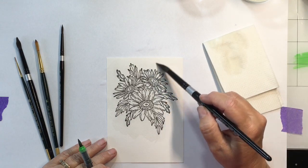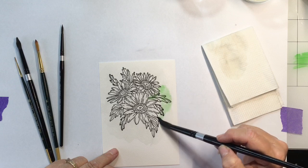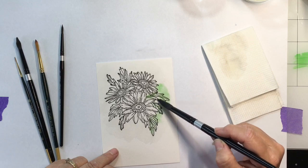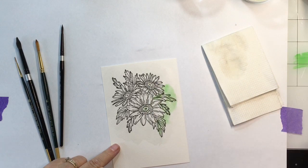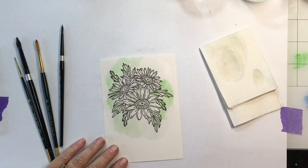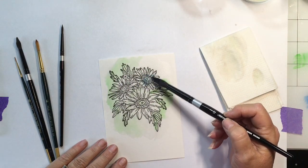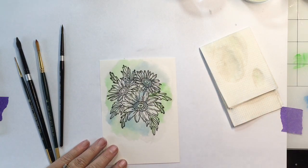Take a larger paint brush, dip it in your water, and paint over the entire surface. Then take your marker and scribble a little bit of green onto a work surface made for that, dip your brush in the water and then into your pigment, and just smear that color all around behind your flowers. You can even go over the leaves.